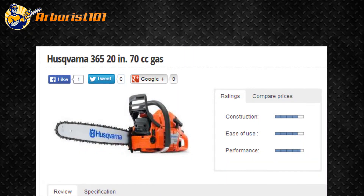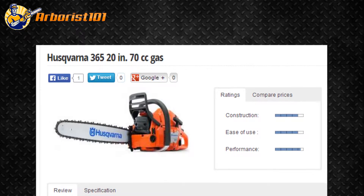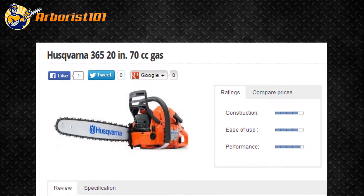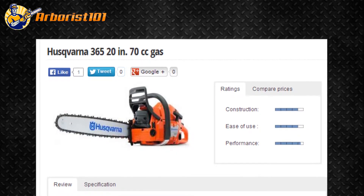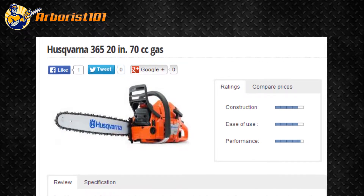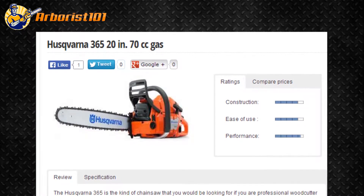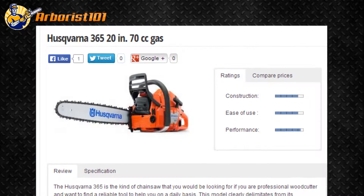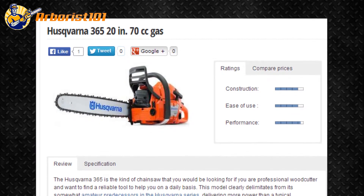The Husqvarna 365 is the kind of chainsaw that you would be looking for if you are a professional woodcutter and want to find a reliable tool to help you on a daily basis. This model clearly differentiates from its predecessors in the Husqvarna series, delivering more power than a typical homeowner would need. This means that the Husqvarna 365 is a little bit more expensive, but there are many reasons to support the price.